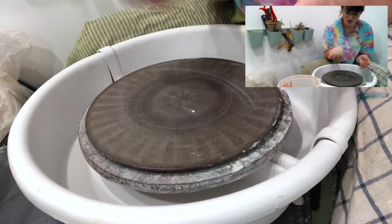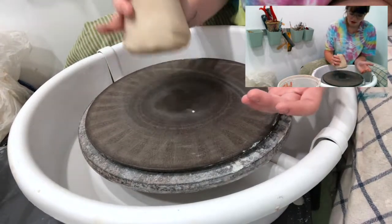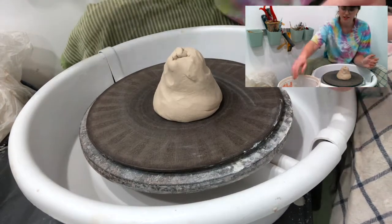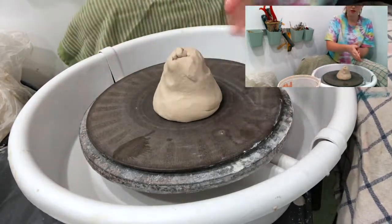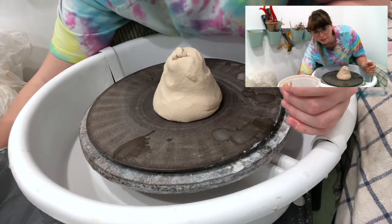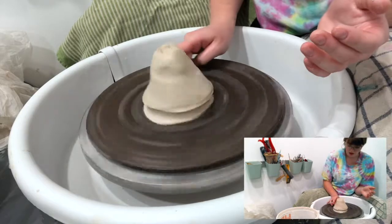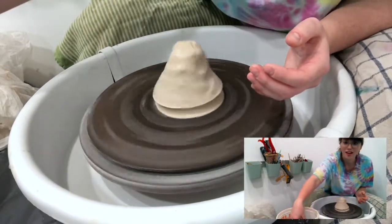So we're going to take our ball that we've wedged, and as hard as we can and as close to the center, we're just going to take that ball of clay and go. So then, with a bucket of water on hand, we're going to get our hands wet. You generally want the wheel to be on. So you're going to take your finger, it's been wet, and just smear that clay to the surface of your wheel — or in this case, a bat — because I want to be able to take this clay on and off the wheel without having to cut it off.